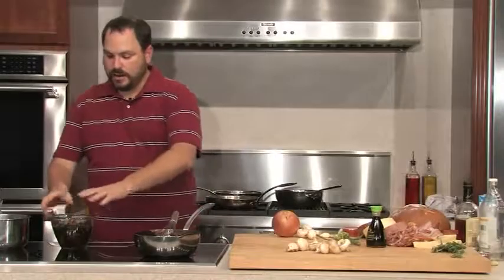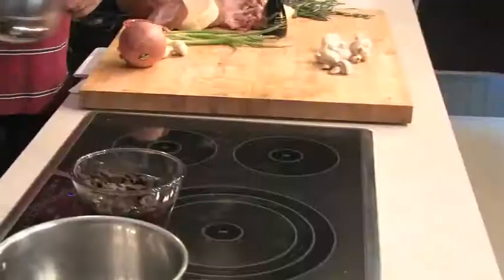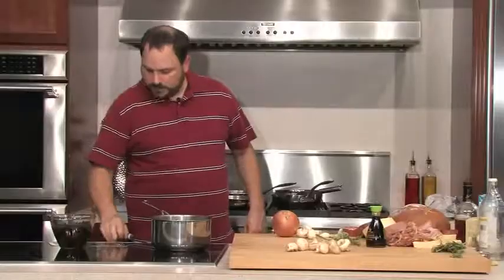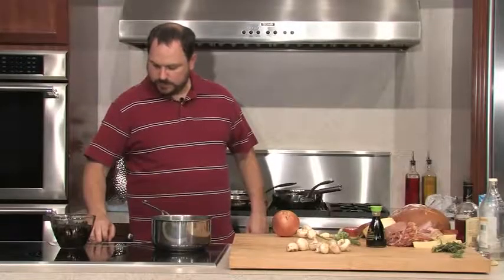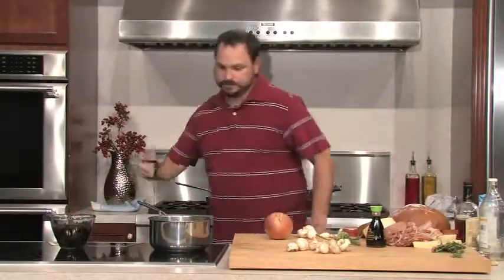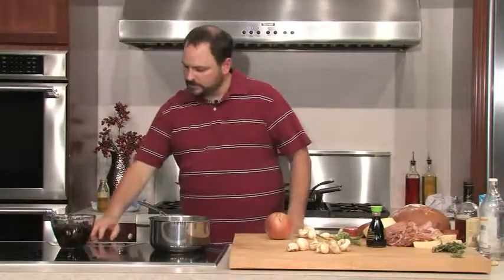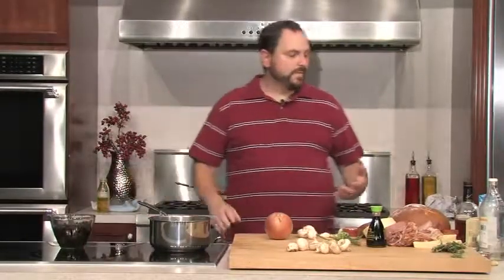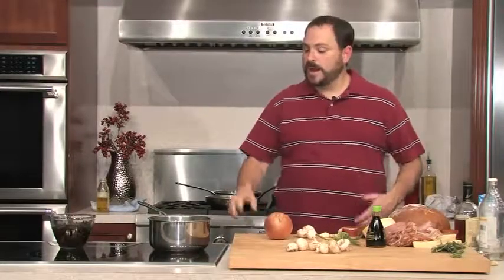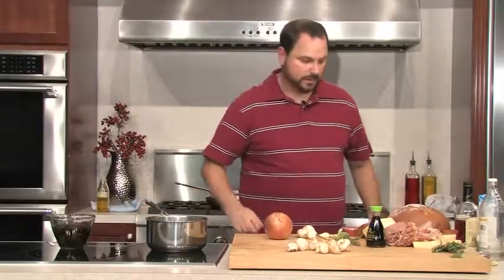Then we're going to check out our wood ear mushrooms here — look at how much water they've absorbed. So we're going to go ahead and start making our soup. We'll turn this on relatively low and add a little bit of vegetable oil, just enough to coat the bottom of the pan. This is a recipe you can use with ground chicken or ground pork, but I actually have some chicken that I just diced up and I'm going to add that once this oil heats up.